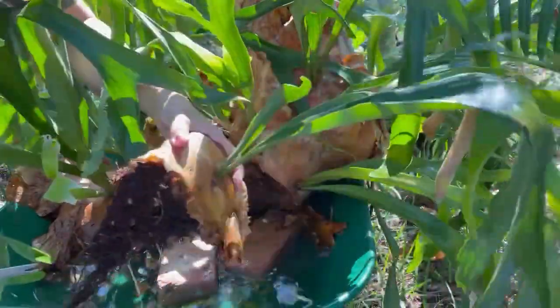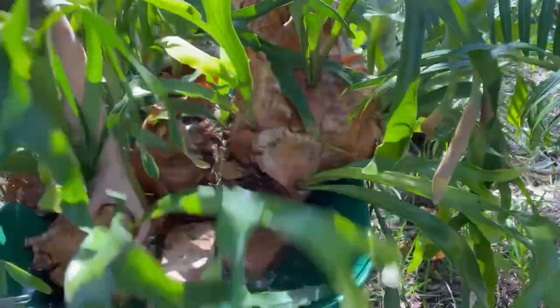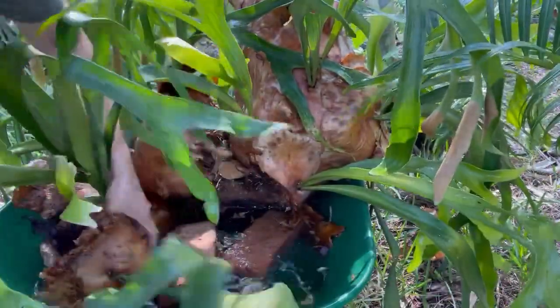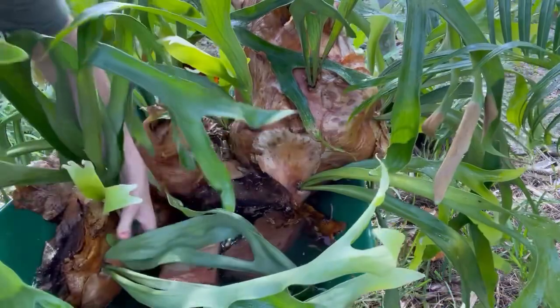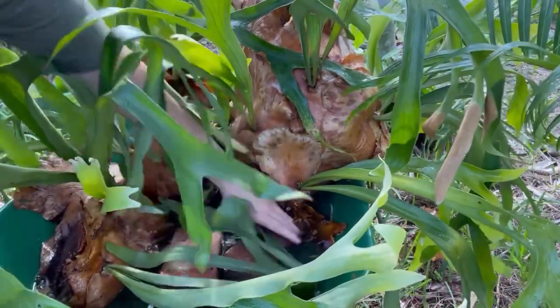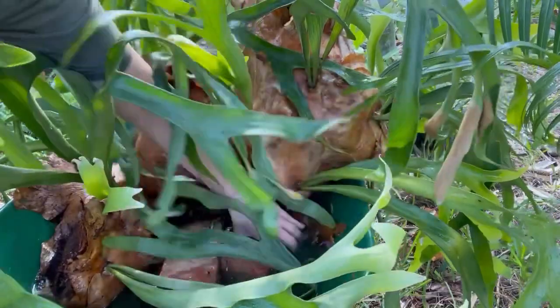Now I have two pieces. I'm gonna let them absorb some of this water so they get fertilized. I think I might stop there for now since I'm a novice and I've never done this before.